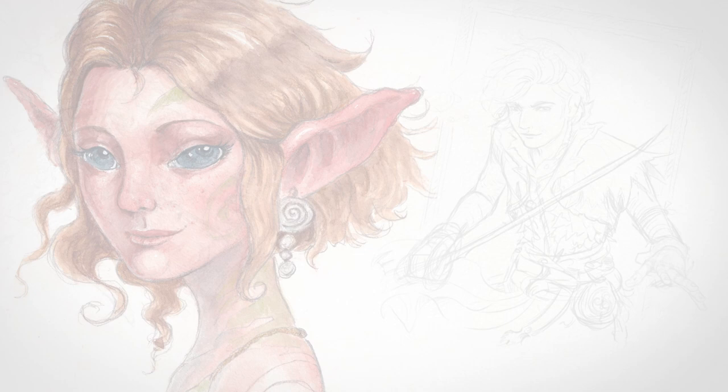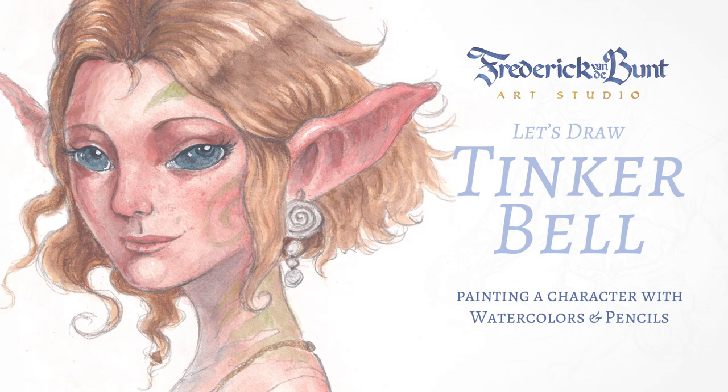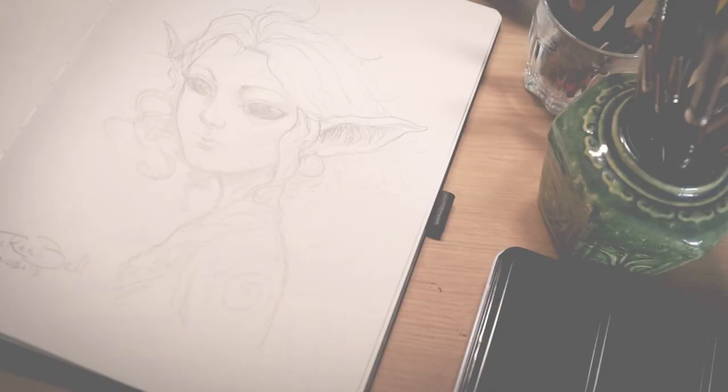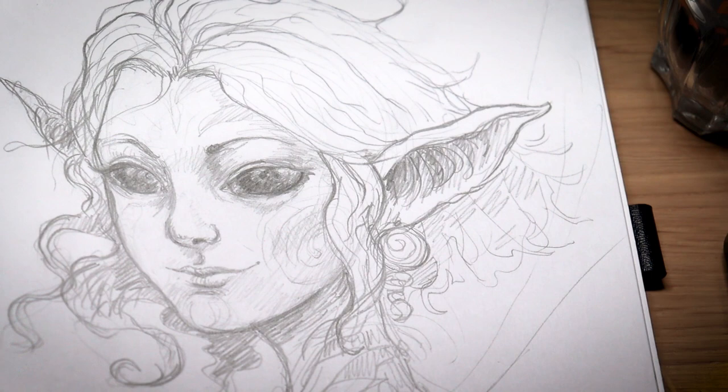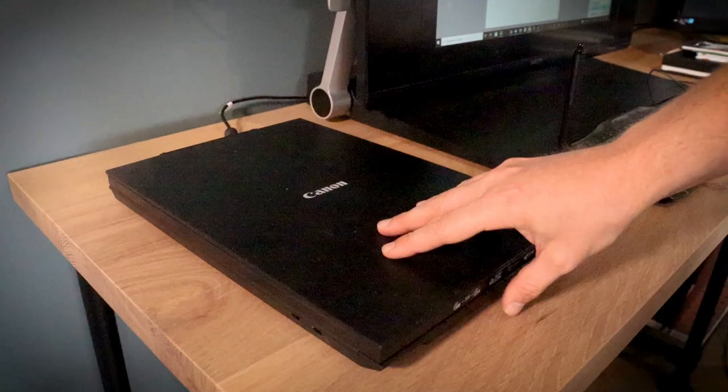Hello everyone and welcome to my next video. This is the first one of the Art of Adventures in Avaland series. While working on Adventures in Avaland I made a lot of sketches, most of them not used or even seen before. This is one of the sketches of Tinkerbell that I made back in 2018.